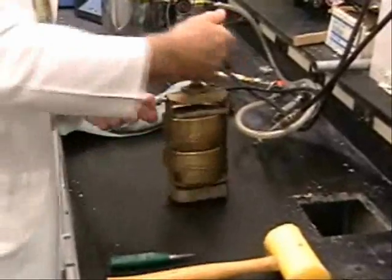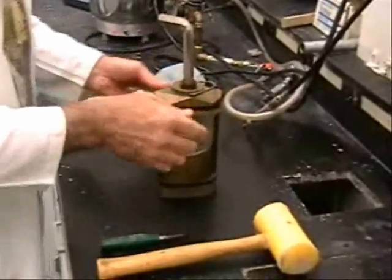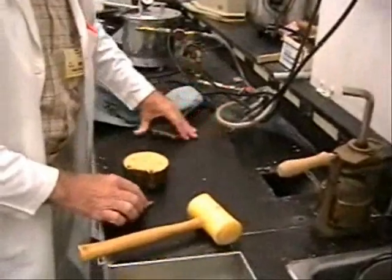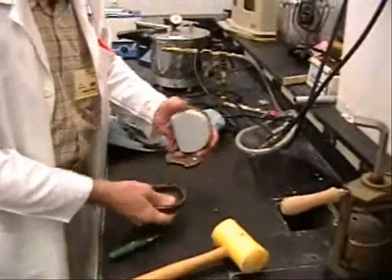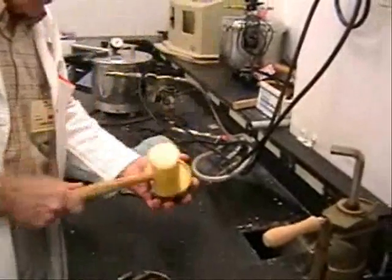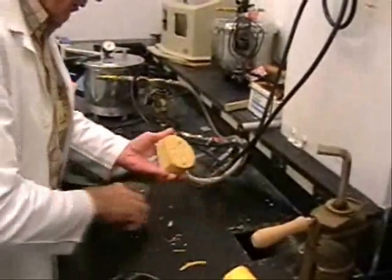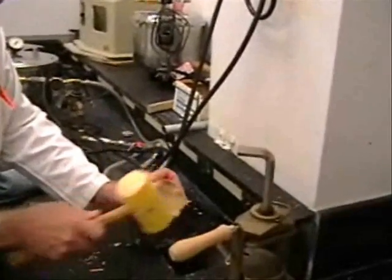The flasks are removed and allowed to cool to room temperature before the deflasking process begins. The stone mold is removed from the flask, and the processed denture is recovered from the mold with master cast still intact.